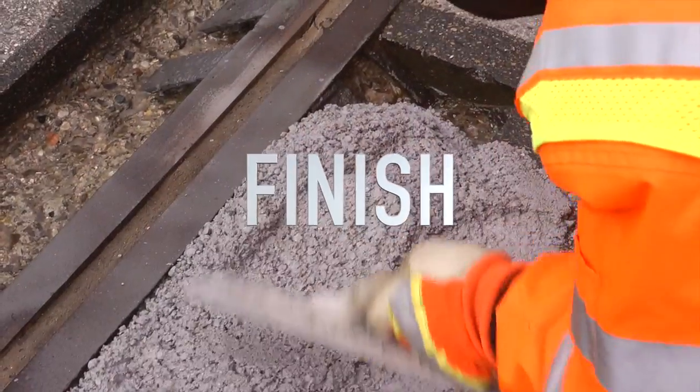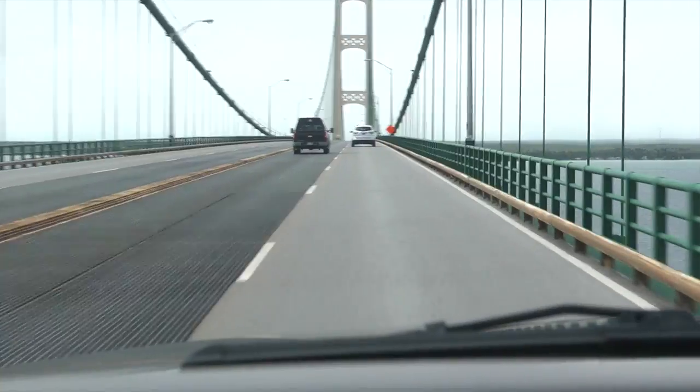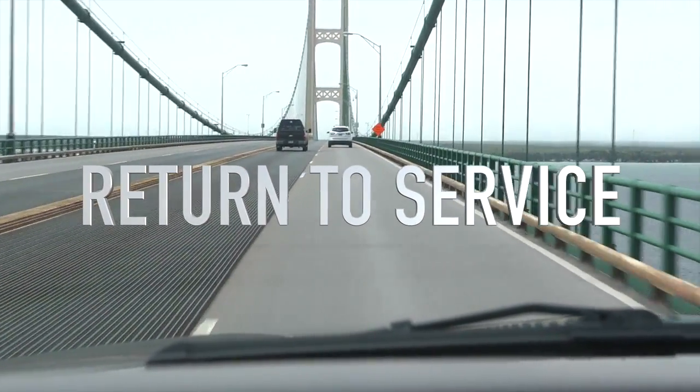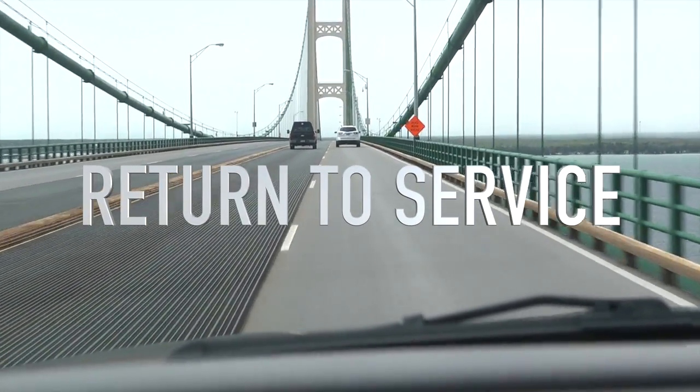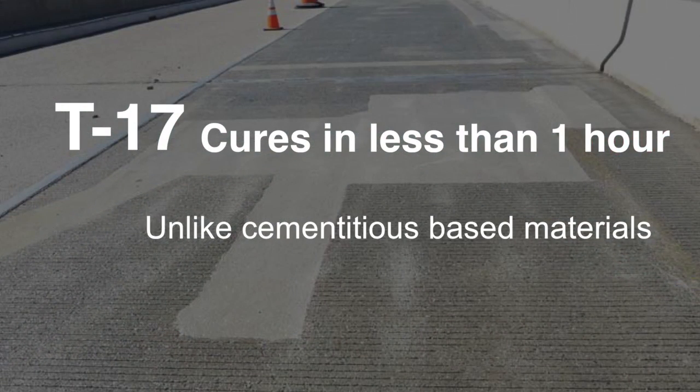Finish using standard tools. Brooming or tining is not recommended. Return to service. Unlike cementitious base materials, T17 cures in less than one hour.